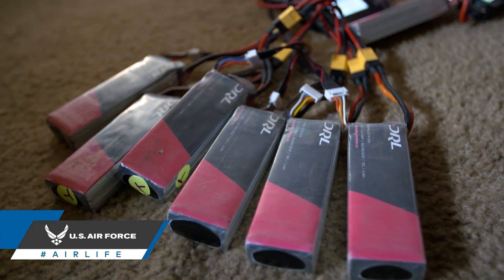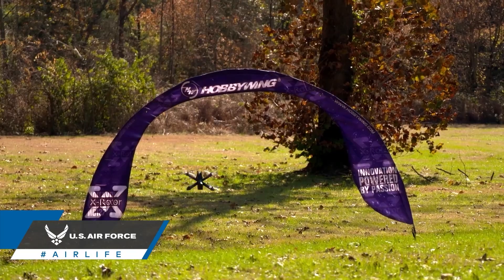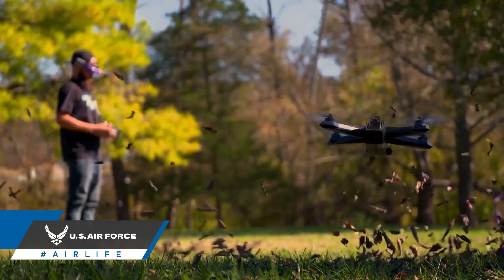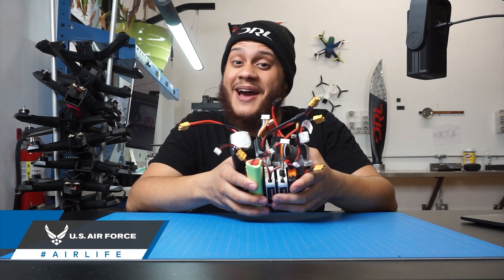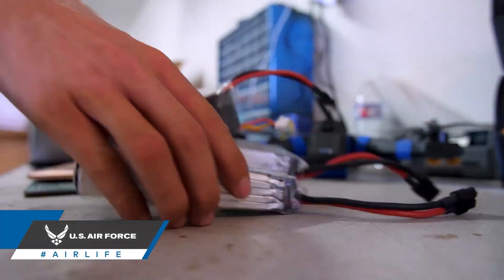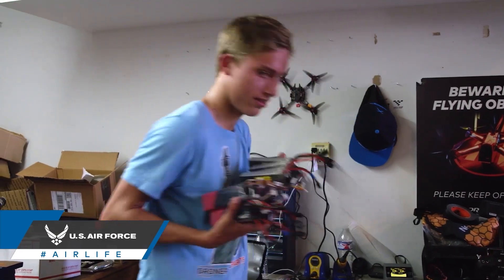Battery capacity is another thing to look out for. This determines the amount of energy that's stored in your battery and will often determine the duration of your flight. Remember, whether you're buying or building your drone, you're going to have to buy extra packs or you won't be spending time in the field — you'll be charging.